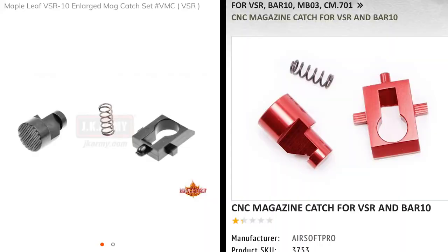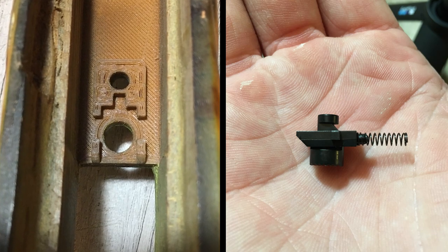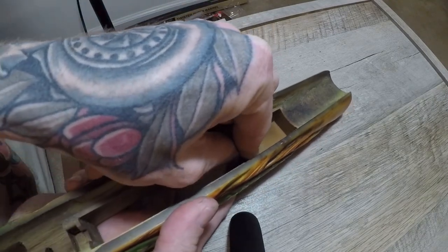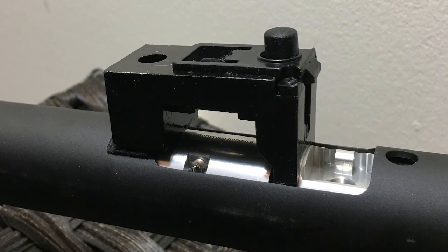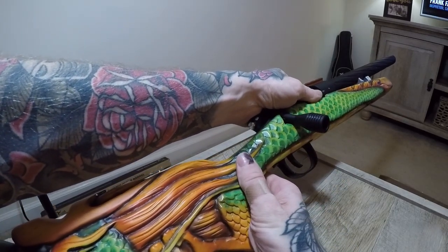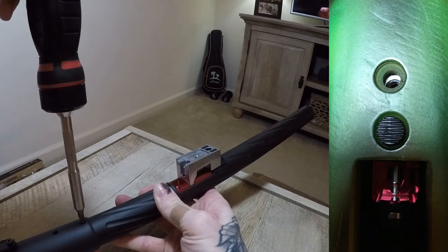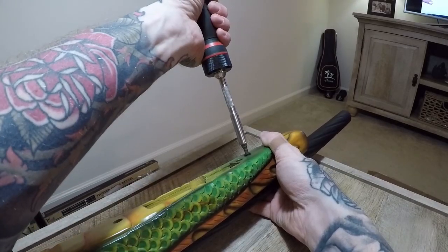All that's left really is the mag release. Maple Leaf and Airsoft Pro make quality mag releases for the VSR-10. Install the button through the catch so the two parts are positioned correctly — don't forget the small spring — then drop the entire assembly into the stock. I find it easiest to use a downward motion to insert the parts into the cutout in the stock. Be careful not to launch a spring across the room. Once the button is down through the hole, everything should stay in place on its own. Certain VSR-10 models like a Well MB-10 or MB-11 have the mag release system integrated into the mag block. Now drop your upgraded VSR into the body. Make sure the front stock hole is lined up with the mag block threads. Install your two main body screws, snug them down, and you are done.